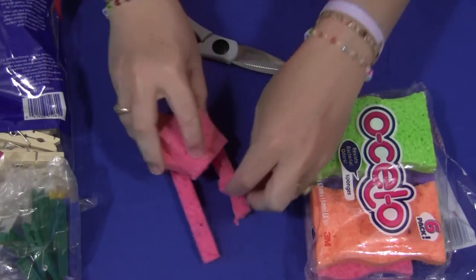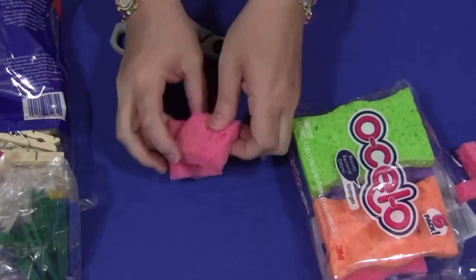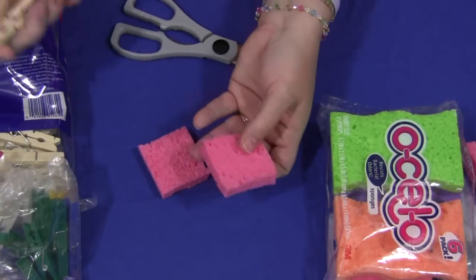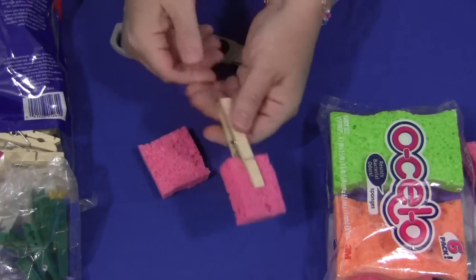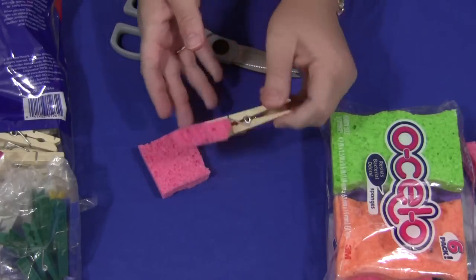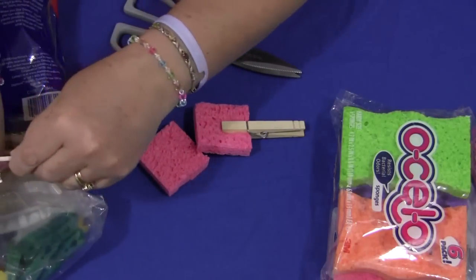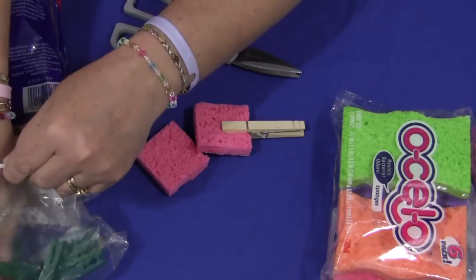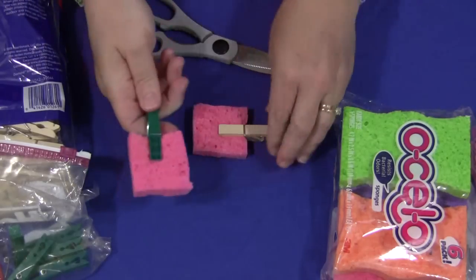When you have your sponges cut out, you would just attach a clothespin onto them, like so. And there's the handle for the children to hang onto. If you're going to use a colored one, it would be the same thing — you just attach the clothespin to the sponge, like so.